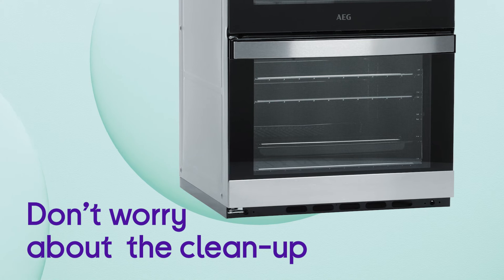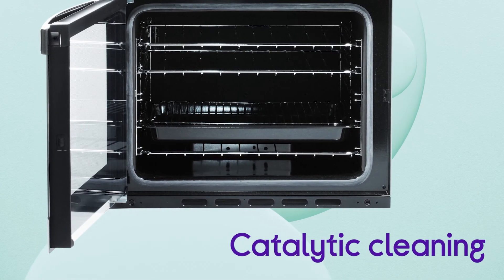You won't need to worry about the cleanup after you've cooked — it absorbs grease and residue with catalytic cleaning.